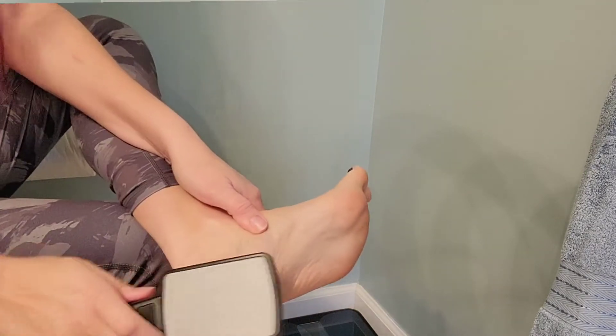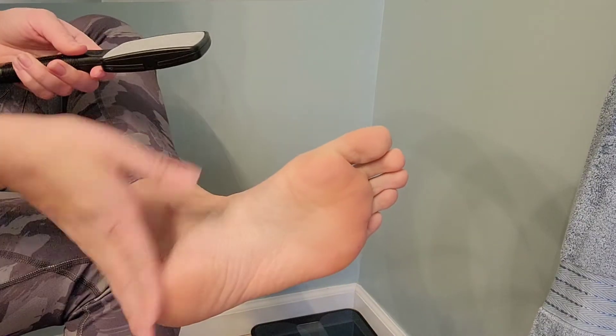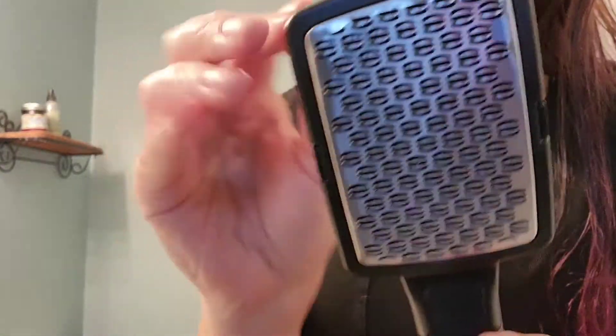This is a great addition to your pedicure set — easy to use and easy to clean. Like I said, you can take it apart and wash it very easily. This is a great must-have to up that pedicure game at home.